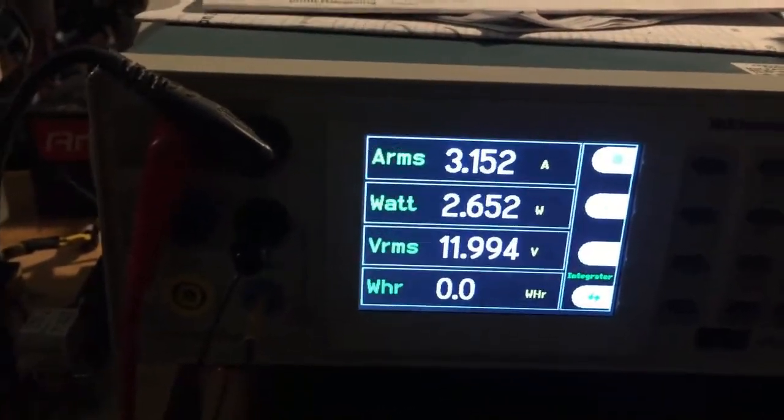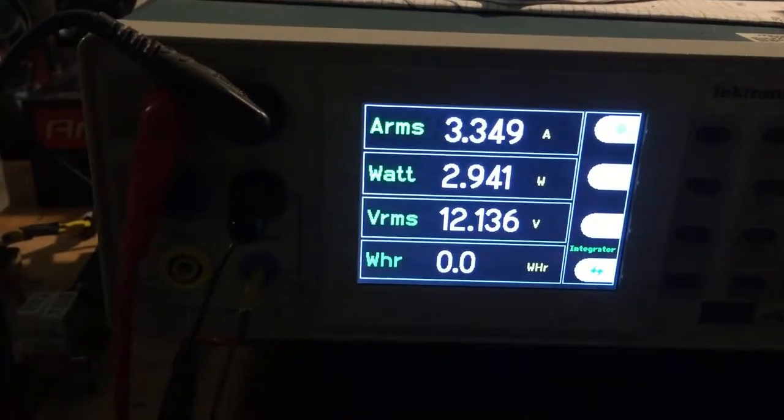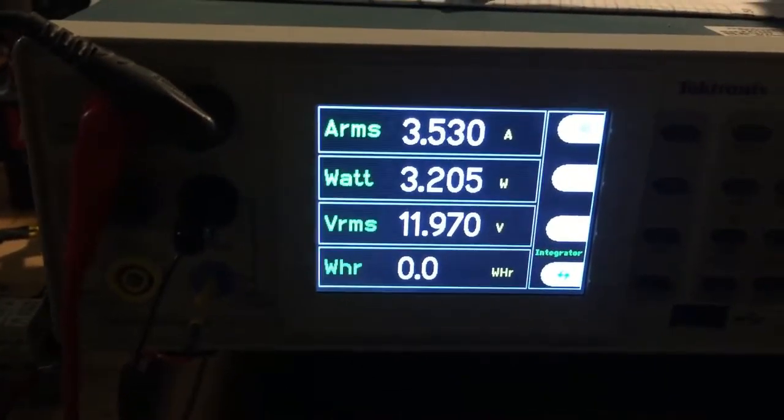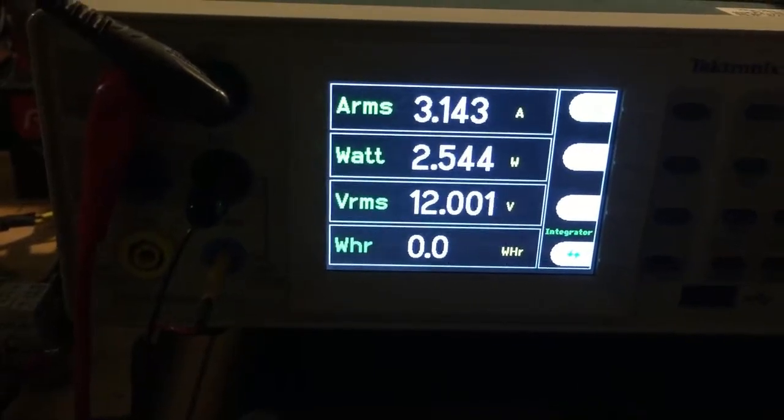I can read the average current pretty well. I don't know how accurate that is because the pulses are so short, but at least the instrument is working correctly.